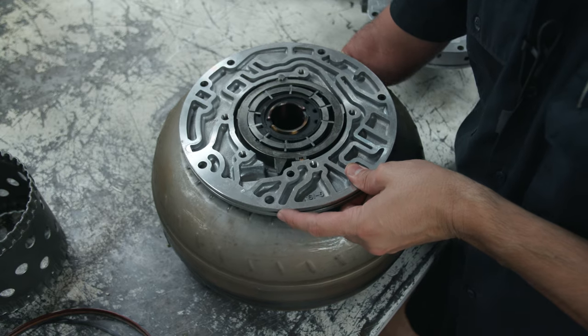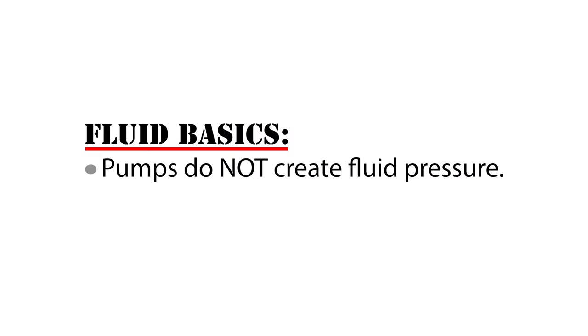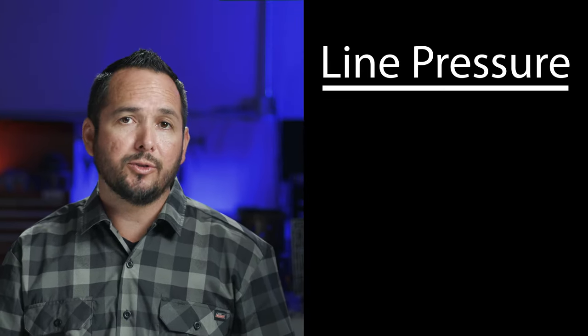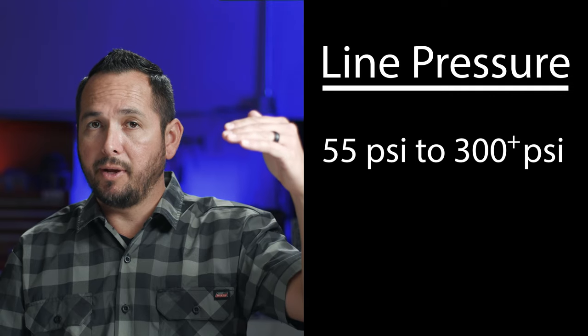Before we dive in further, let's do a quick recap of what we've learned so far. We understand how pumps suck fluid in and push fluid out. Pumps don't create fluid pressure — pumps simply move fluid, but it's the restrictions to that movement that create fluid pressure. The highest working hydraulic pressure within any automatic transmission is called line pressure, and it can vary anywhere from right around 55 psi to over 300 psi.